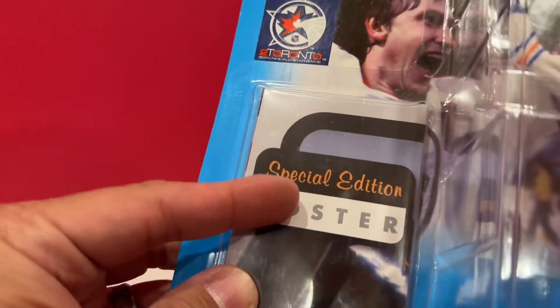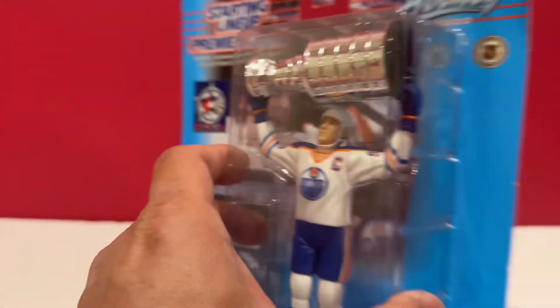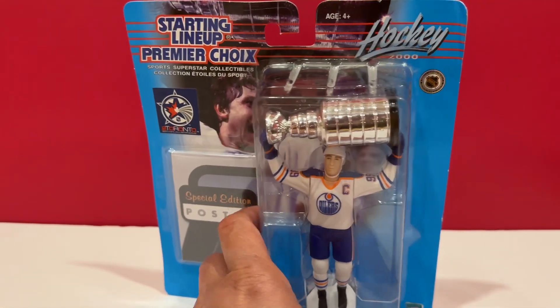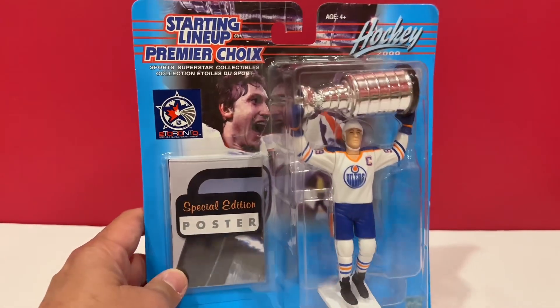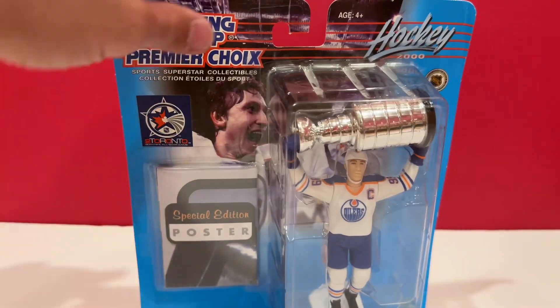Apparently there is a poster in it. I won't open this — I just want to keep it like this. The reason why I'm making this is because they're going to start the second round of the Stanley Cup playoffs on Wednesday against the Golden Knights.